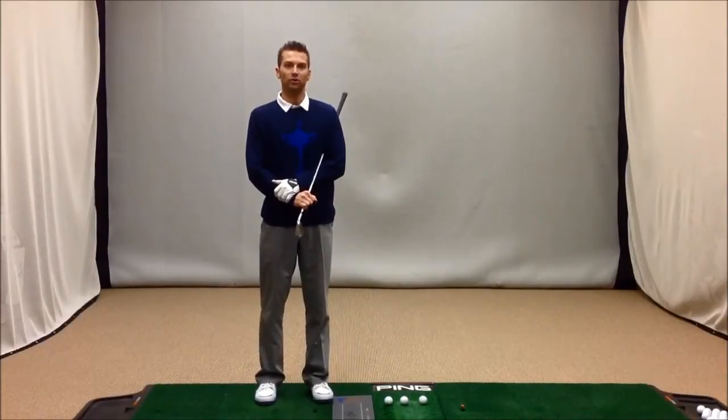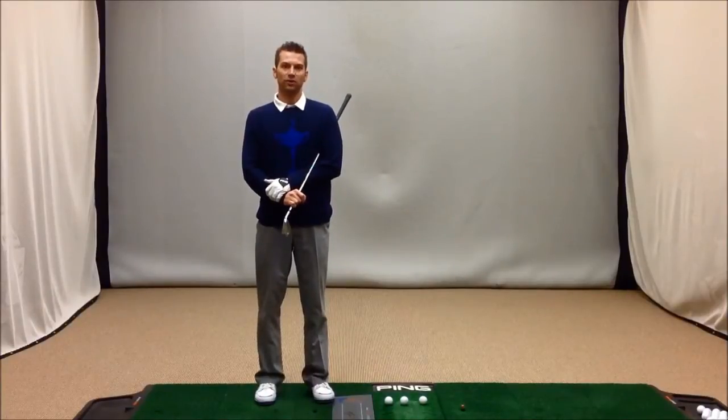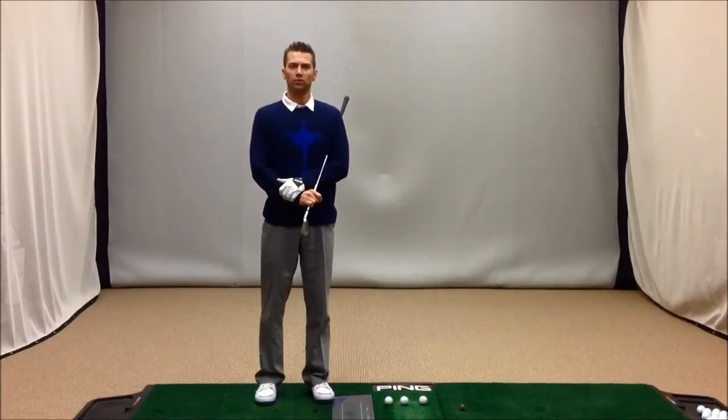I'd like to share a drill with you if you are struggling with your full swing. Many of the students I work with who come out of the winter months of Minnesota really struggle more with the rhythm and timing of their golf swing than they do struggling with swing mechanics.